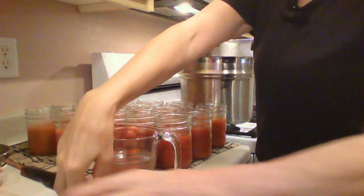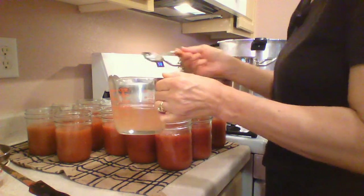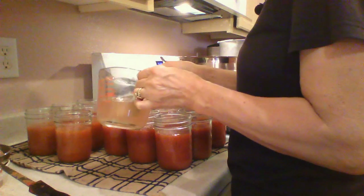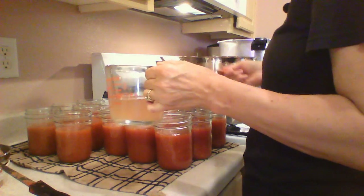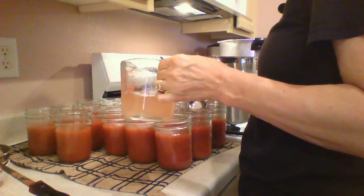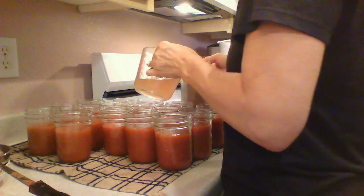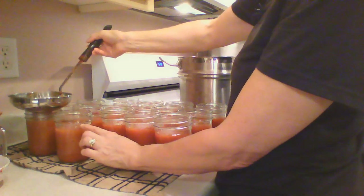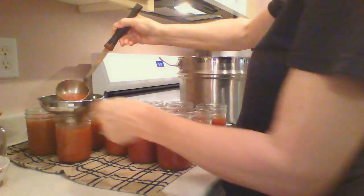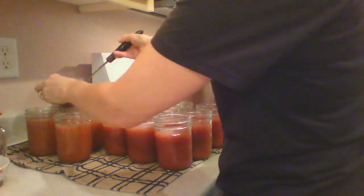Let's go ahead and get our vinegar in and see if we have any room left in our jars. I'm adding the vinegar to adjust the acidity. Tomatoes are pretty acidic anyway, but the additional acidity will help to make your sauce shelf-stable and protect it from any problems. I'm going to bring it up just to the bottom edge — the head space is important. You don't want your sauce boiling up out of the jar because it'll get on your lids and it will affect your seal.